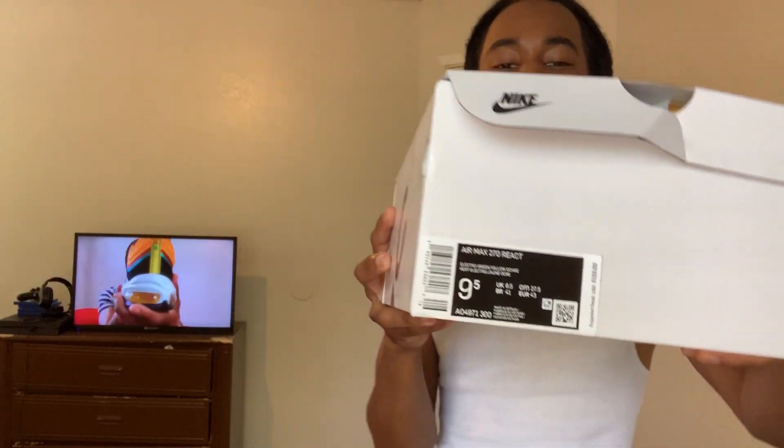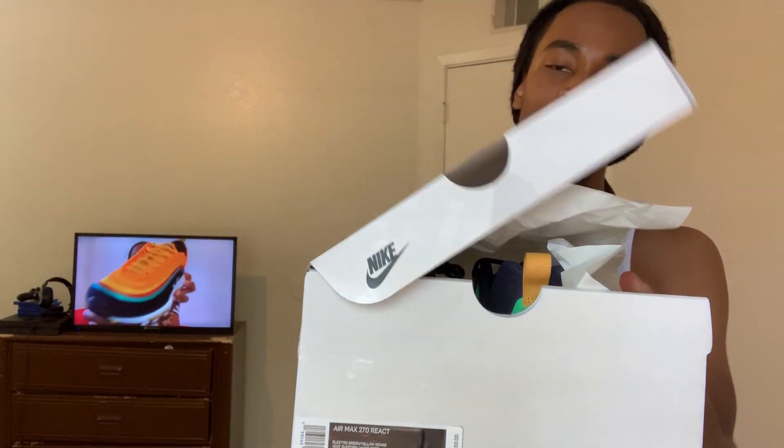I got the Air Max 270 in the electro green colorway right here. I have the shoe kind of flipped up because I was messing with them earlier, so that's why the box looked like this. But yeah, here goes the tag and we just gonna pop these bad boys out and get into it.